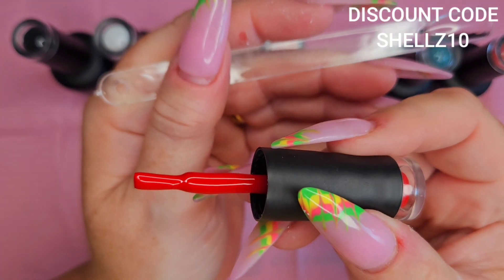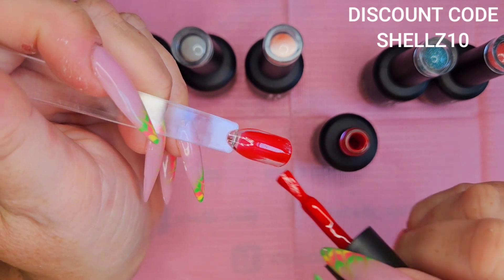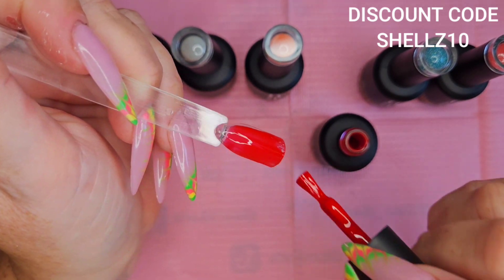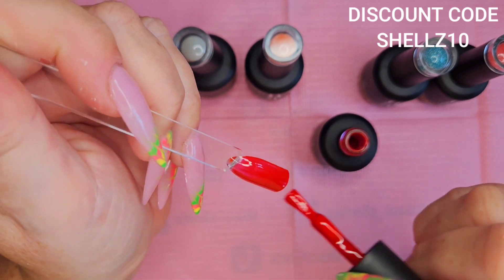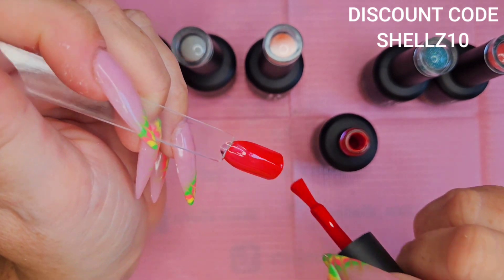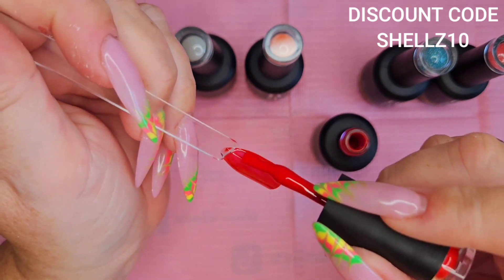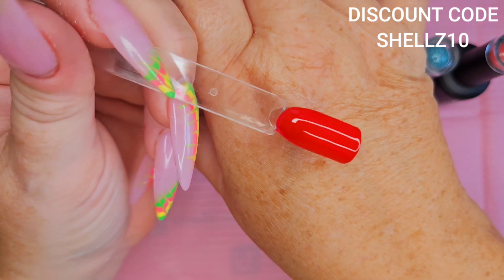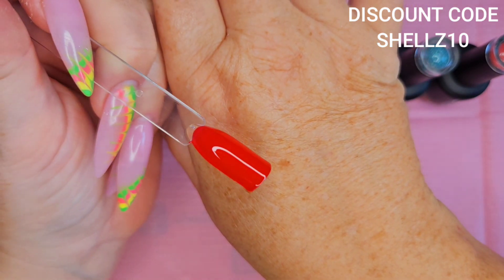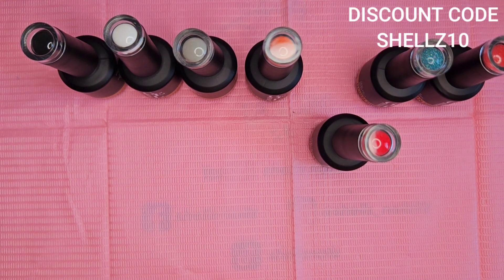That is a stunning red — really gorgeous red. It's got a bit of a raspberry undertone. It is red red but it's like — look at that. Stunning. That's that one.